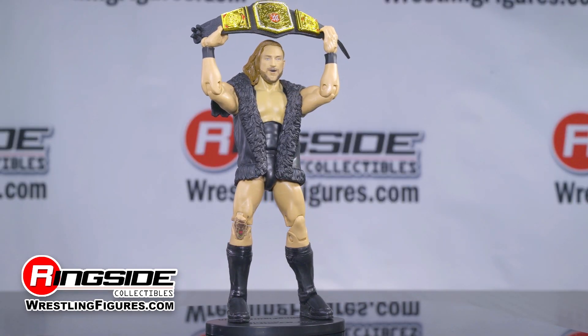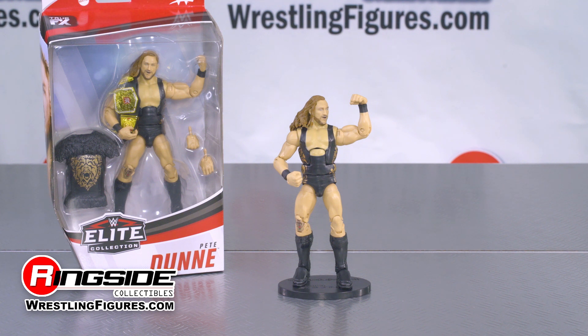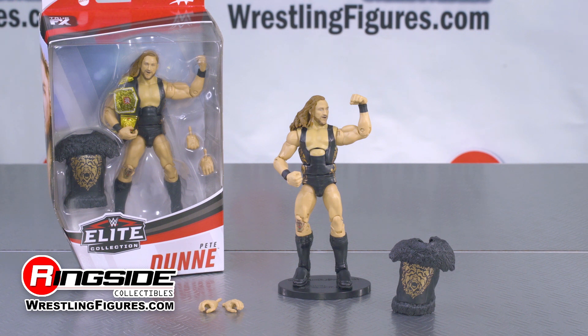The Elite series features multiple points of articulation and one-of-a-kind accessories. Here, there are two pairs of interchangeable hands made to dish out great amounts of pain, and a black vest lined with molded fur.